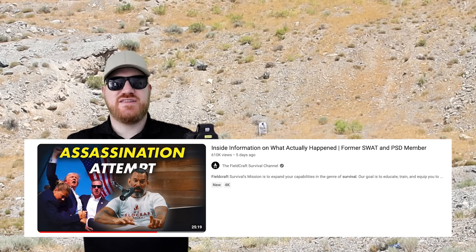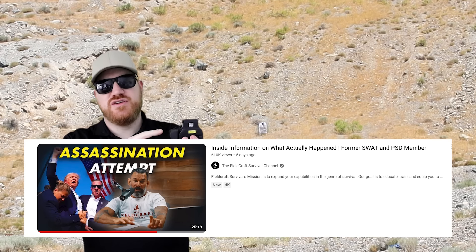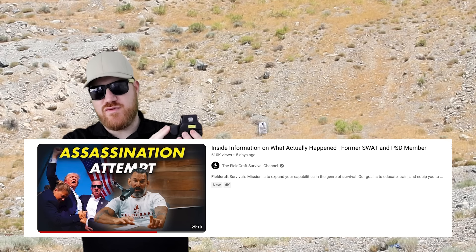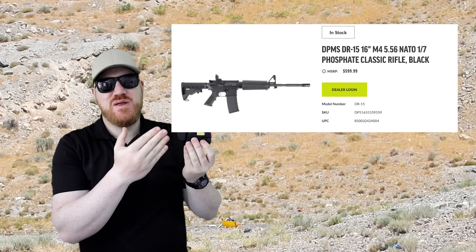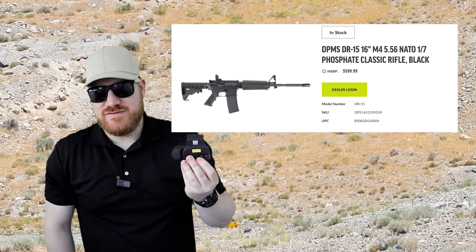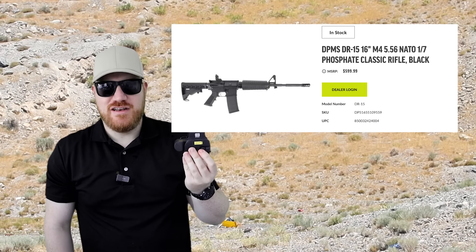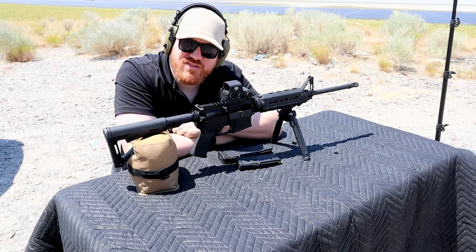A lot of my comments recommended me to the Fieldcraft Survival channel, where inside sources say the shooter used an EOTech non-magnified red dot scope. This thing is like the Rolls Royce of red dot sights — so why would he put it on a garbage AR-15 from DPMS, the DR-15? I also tried a $30 red dot from Amazon and a mid-range red dot I've had for 15 years. The EOTech gave me my most accurate shots. Reports say he used this, so it's what we're going to use. Fun fact: this scope costs more than the gun.